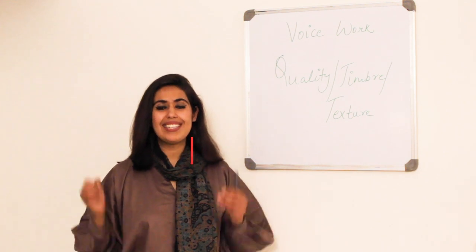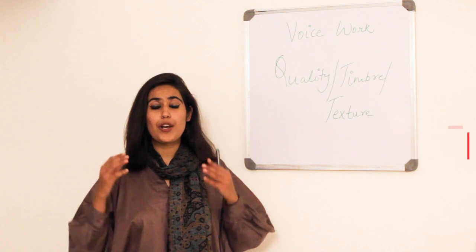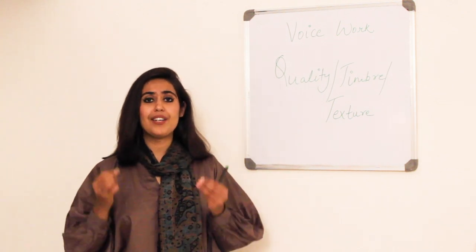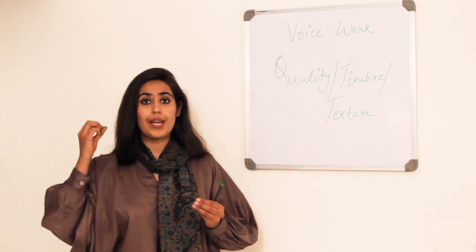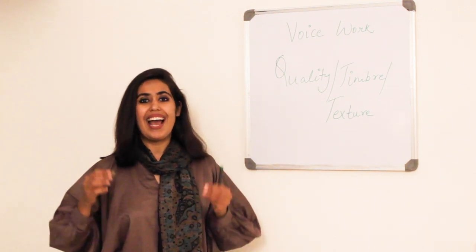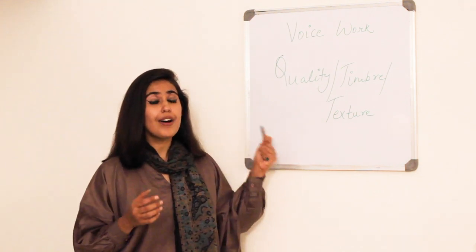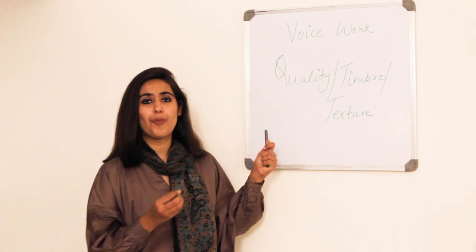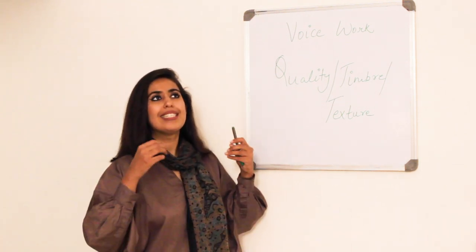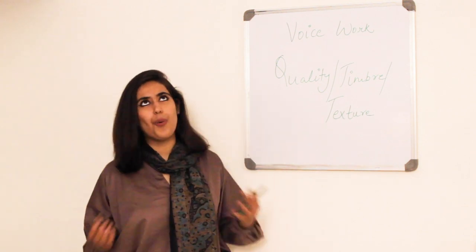Hi, welcome to Shreya TV. This is the second in the series of voice work videos where you and I are together going to learn some of the most effective vocal techniques to get an authentic, purposeful and impactful voice. In today's video I'm talking about the first button in our vocal dashboard, which is the texture, timber, or the quality of our voice.